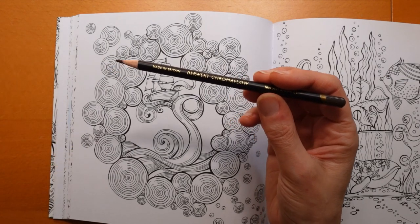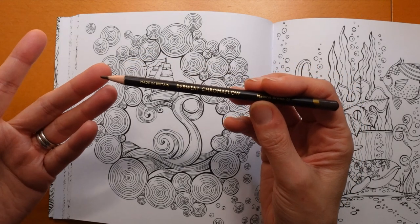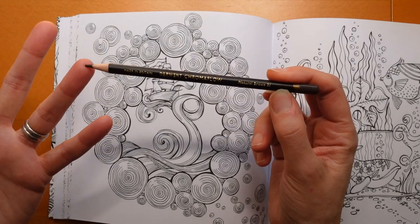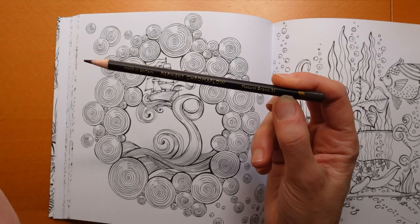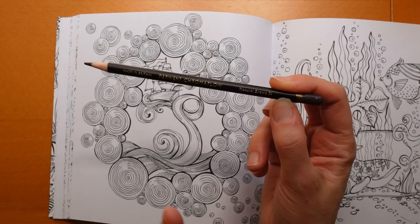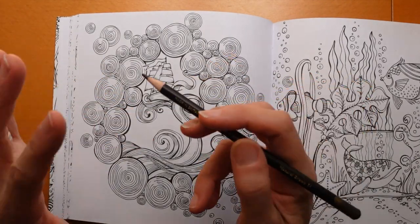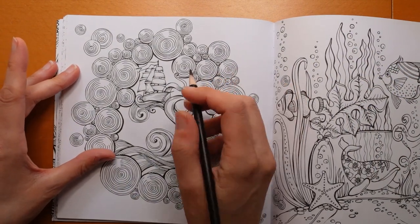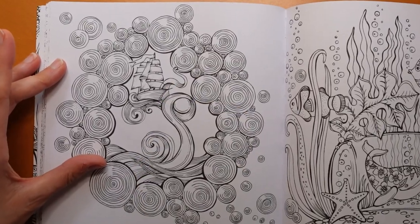They're quite an in-brand at the minute because they've just released their 72 set. This is only the 24 set, but I find it's perfectly adequate. This is called Natural Brown, number 21. I don't know whether the numbers tie up between the sets since it's just numbered 1 to 24. When you slot in extra colours I don't know what happens to the numbering, so I would probably take notice of the name. Natural Brown is the darkest brown in the set, so that's why I've picked it. I'm going to have a go at the areas of the bottom of the boat that I think will be dark.